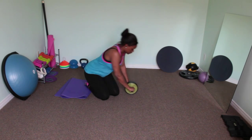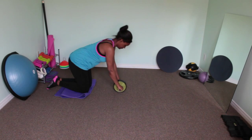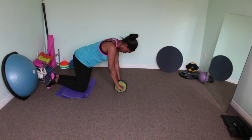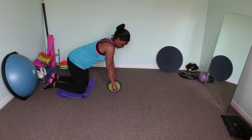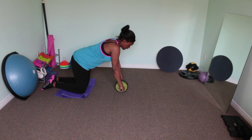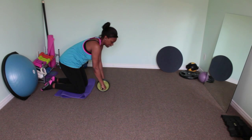Basically, you want to get on your knees. You might want to have a mat just to protect your knees if you have sensitive knees from the pressure. So you just want to get your mat out, get on your knees, and then you want to make sure that your wrists are facing down — not flexed like this, but down. And then you just want to roll out and roll back in.